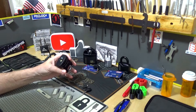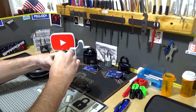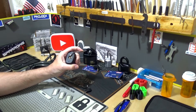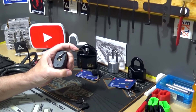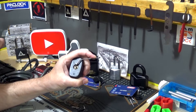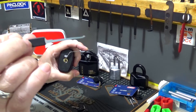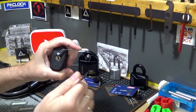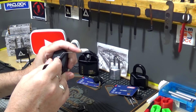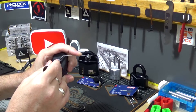Let's get one of the thinner tension wrenches and see if we can get it on the top here. Let's go with the Dangerfield Praxis — I'm guessing that's about like the Peterson Gem short hook. Pin one is springy, two... alright, three — I didn't feel any security pins there. That was three, four...